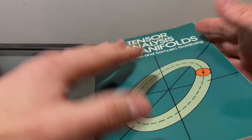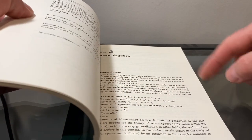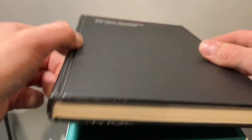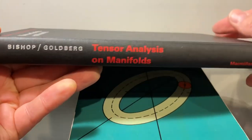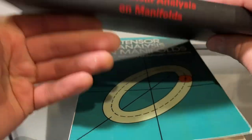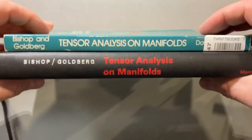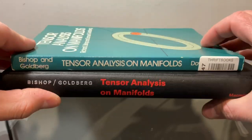Amazing! I'm happy because now I'll be able to make notes in the margin without damaging my original copy. I can keep the original nice edition safe, while I carry this Dover copy along and make notes in it.